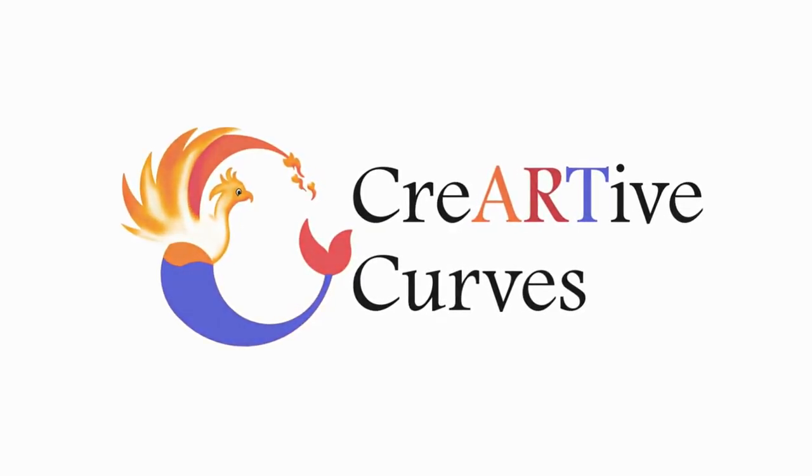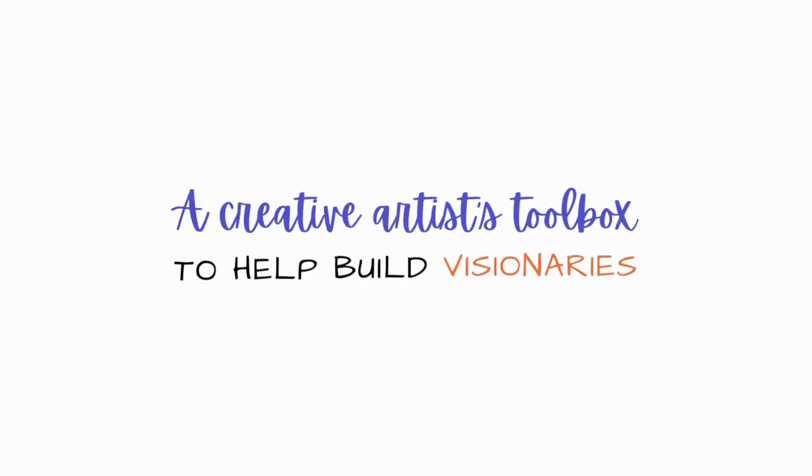Welcome to Creative Curves, the creative artist's toolbox to help build visionaries.